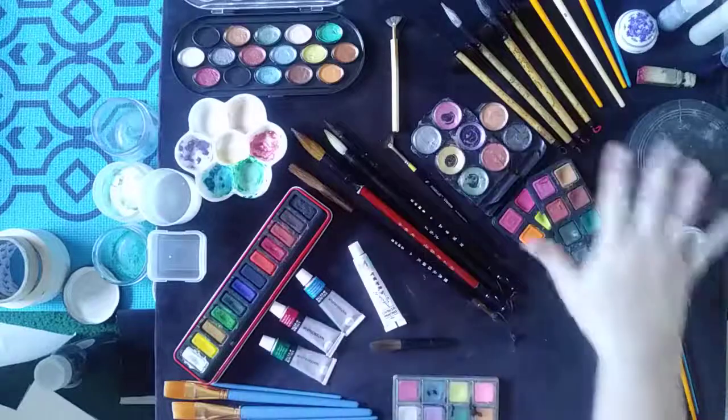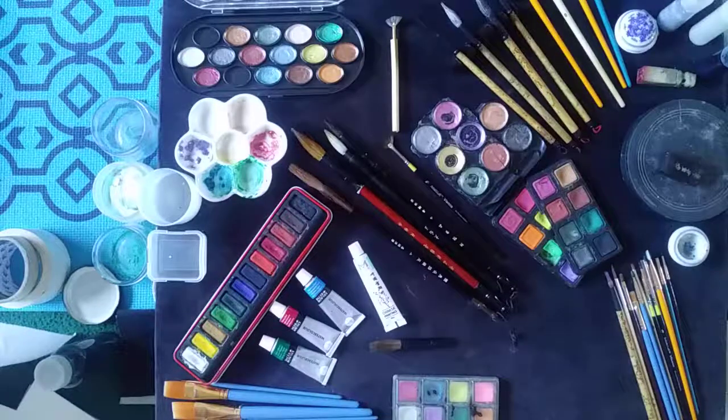Right now my table is completely jam-packed with a lot of different items and supplies.